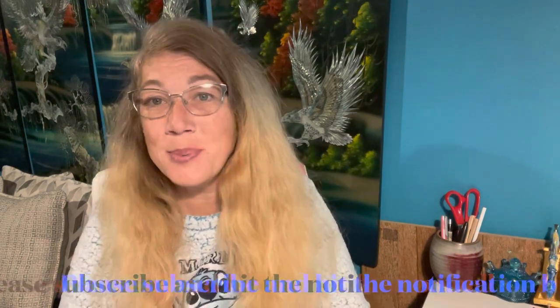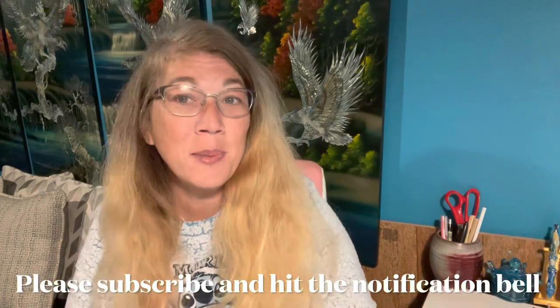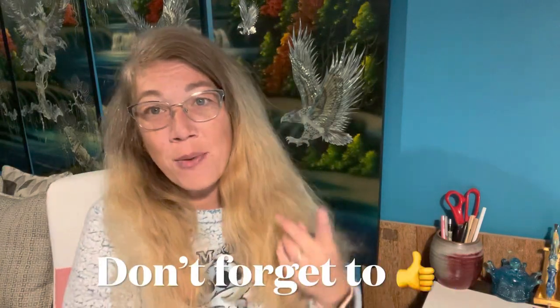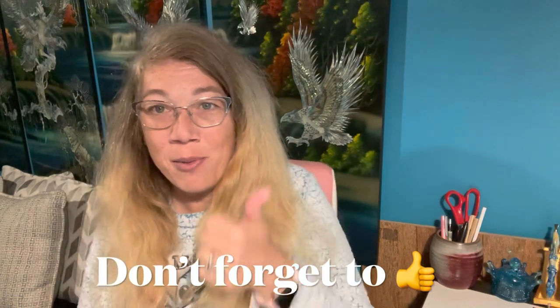If you're new to the channel and just stumbling across my page, please subscribe and hit the notification bell — I'd really appreciate it. For all you peeps that are coming back, thank you. Don't forget to hit that thumbs up button — that'd be really cool.